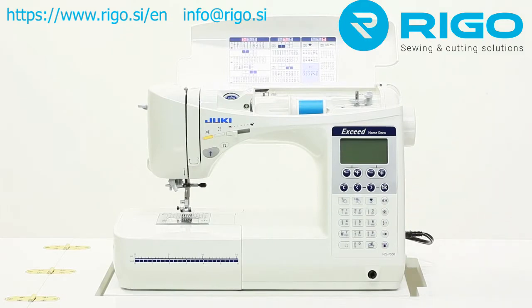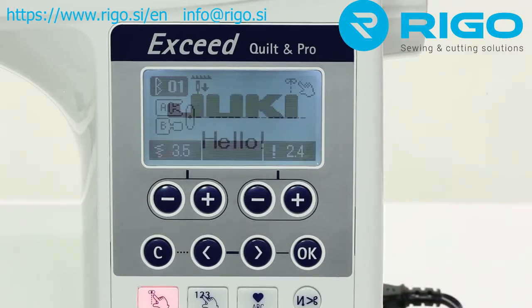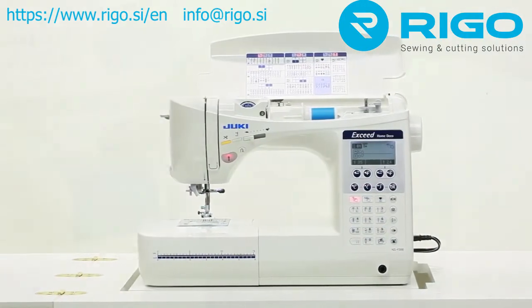With over 400 sewing patterns, electronic buttonholing, automatic reverse sewing, programmable trimmers, an intelligent bobbin system, and more, sewing with the Exceed F300 is truly a joy.